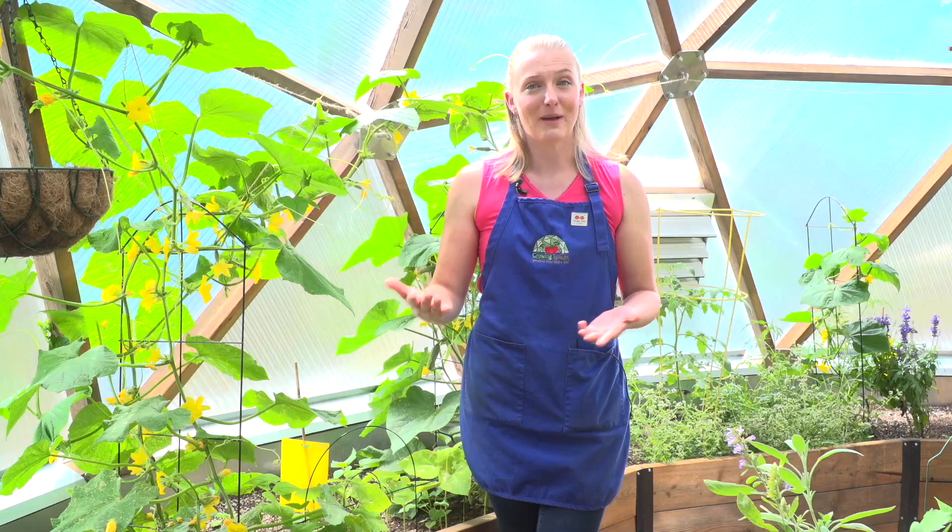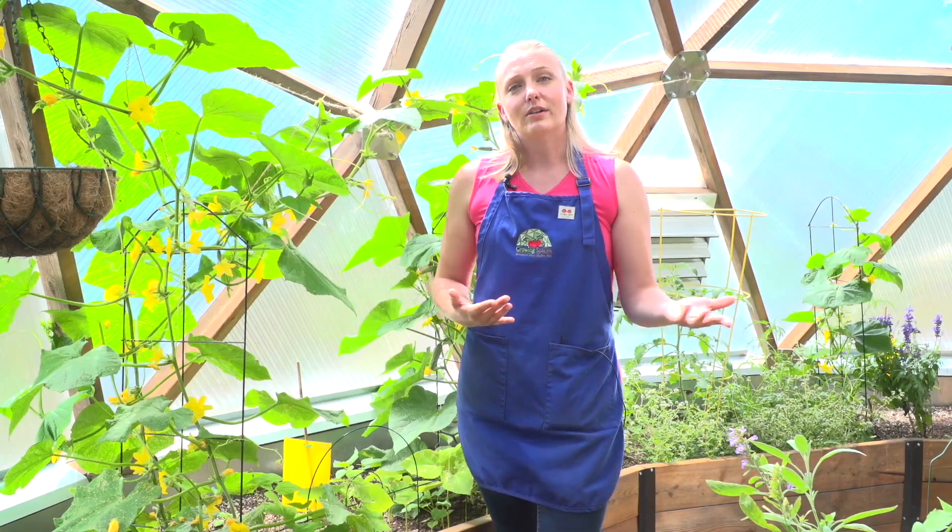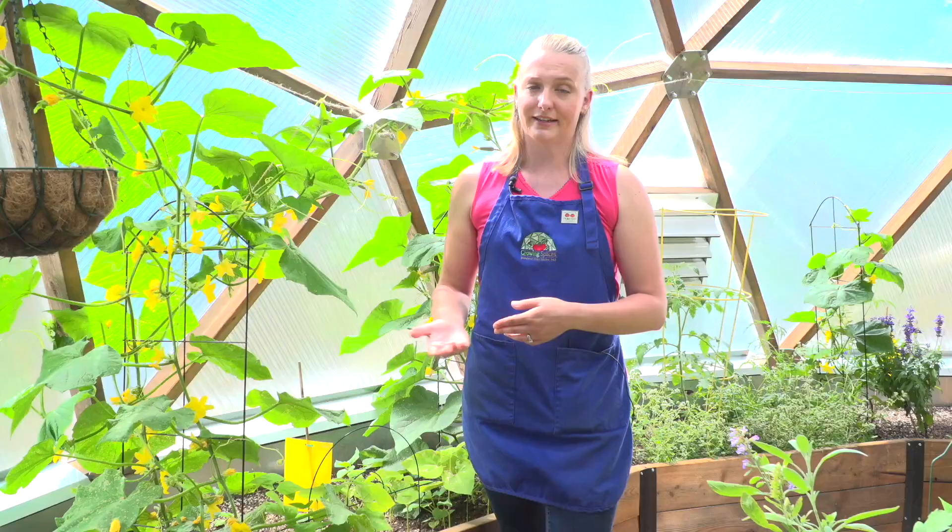Step number three is determining your action threshold. How many pests need to be present for you to do something about it? Having a zero tolerance is not realistic. Pests are part of the natural ecosystem, so you as the gardener have to decide how many pests are tolerable for you and your plants.